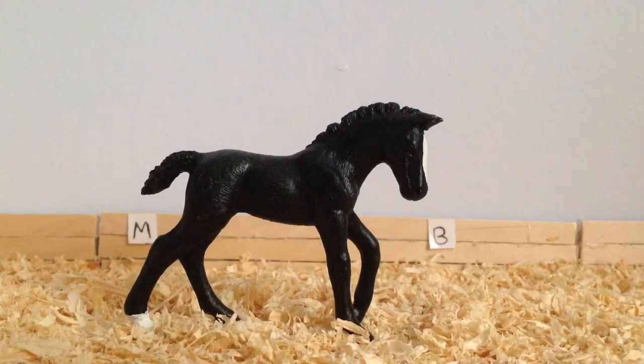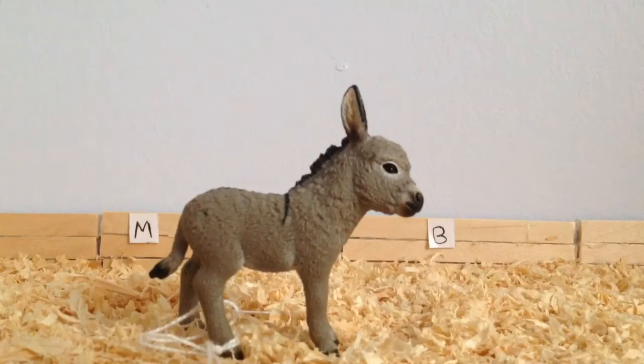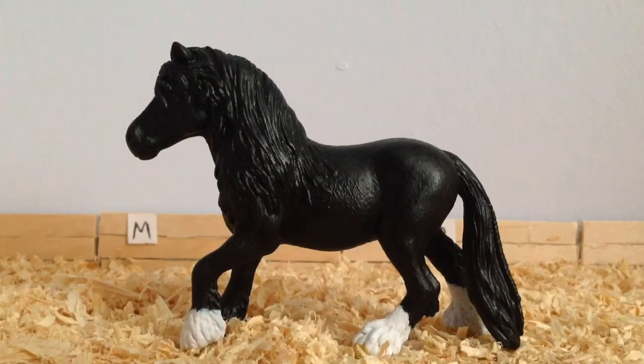The next class is Part Bred, but I don't have any Part Bred and I couldn't think of any to enter, so I am not entering that class. Next is Foals and Youngstock — I might be entering Comet, who is a Trachyna Foal, or I may be repainting another Trachyna Foal, and depending on how that turns out, depends on whether I'll enter Comet or the new repaint. The next class is Other Equines and I am entering Eeyore, the Schleich Donkey Foal. The class after Other Equines is Fantasy Horses — I am most likely going to be repainting a Schleich Unicorn for that class.